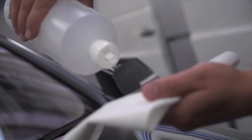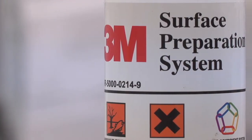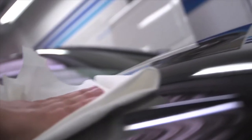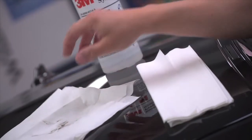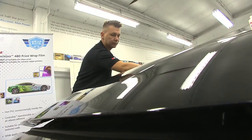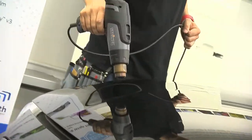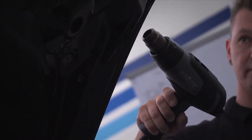Thorough cleaning of the vehicle before the vinyl is applied is vital. Use 3M Surface Preparation Cleaner with a lint free cloth after the vehicle has had a standard wax free wash. Next ensure a new dry lint free cloth is used to remove all residue. A heat gun can be used to remove any final traces. Pay close attention to any inside edges.